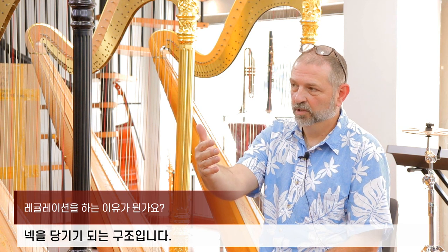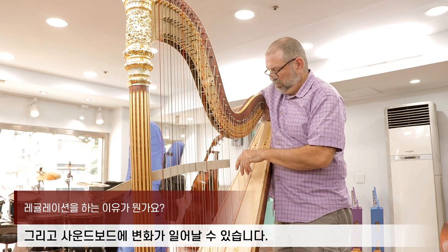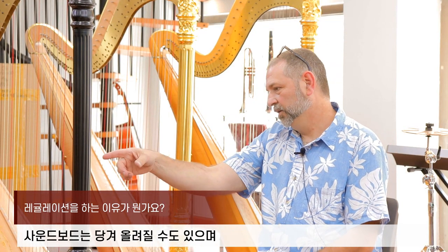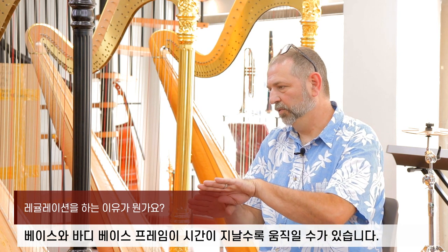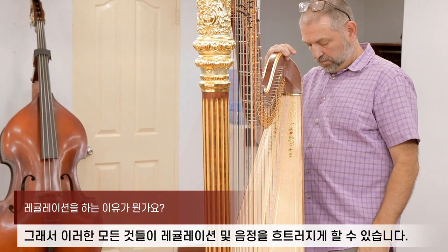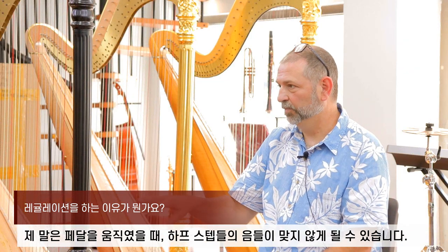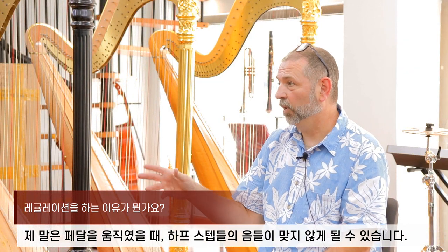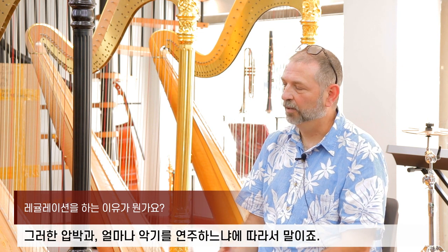So it tends to pull the neck and you might get some changes in the soundboard. The soundboard will pull up also, and the body bass frame may tend to move over time as well. All those things will kind of throw the regulation, the intonation — when you move the pedals, the half steps will go out of tune because of all these pressures and how much you're using it.